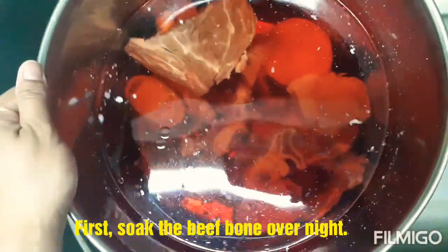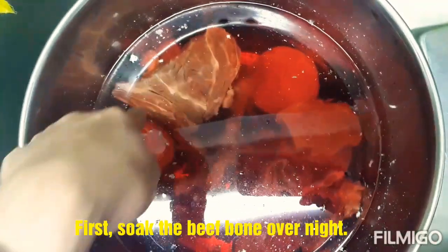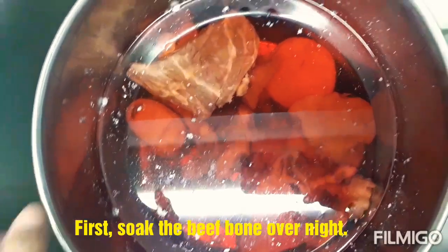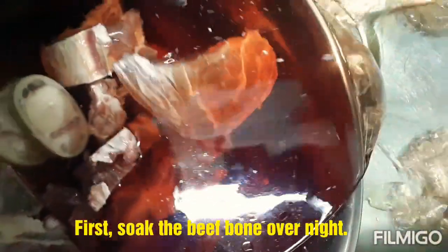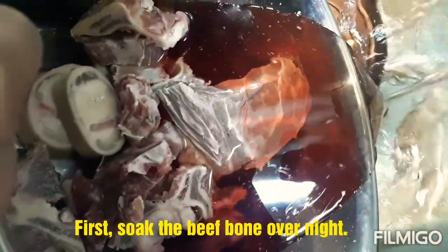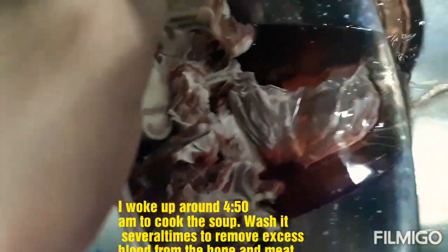Bago kami matulog ni baby, yung beef bone ko — kaunting karne ng baka — ipinabad ko na siya. So yung binabad ko na, itatapon mo yung sabaw niya.